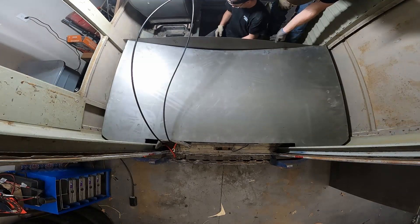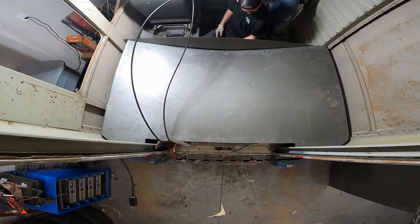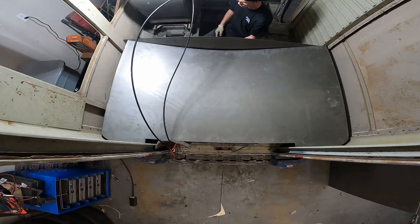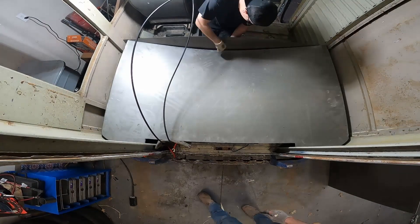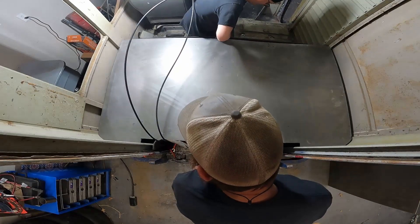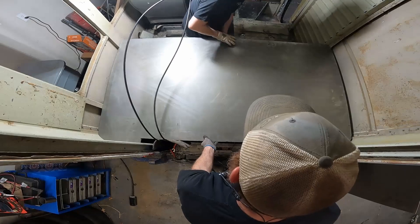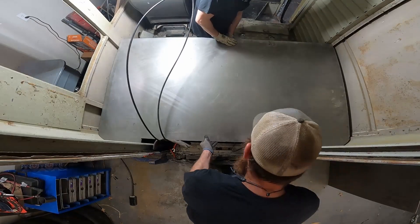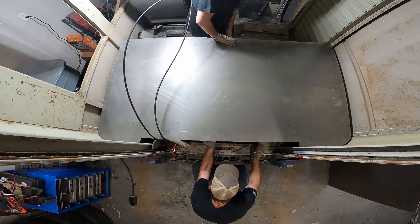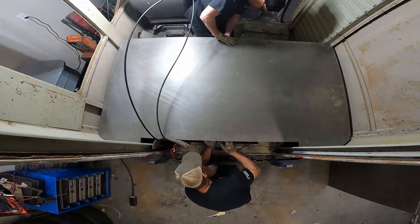I'm either going to have to crawl underneath or something's going to happen. I don't feel it's really well falling underneath, but it seems tied to the floor all the way around it.